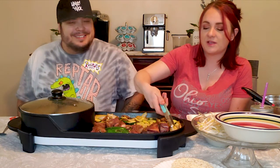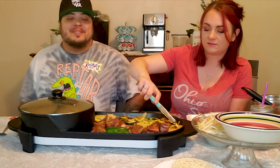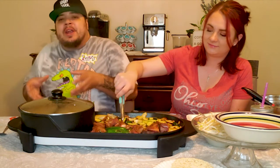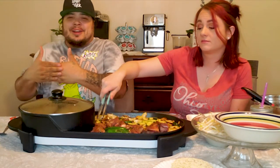They need to invent Smell-O-Vision. Yeah, if they could invent that, they could do a lot of stuff — like time travel. If you can take a smell from here and take it over there, that's crossing the borderline of time travel.